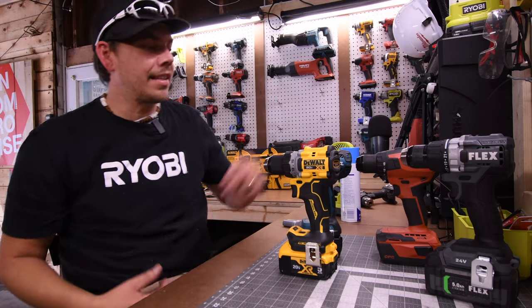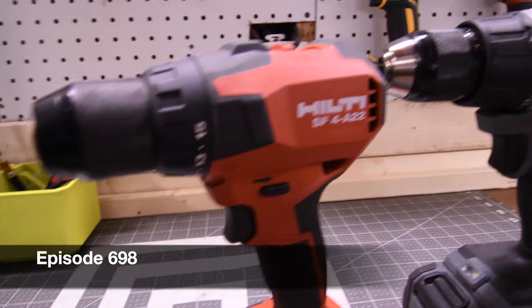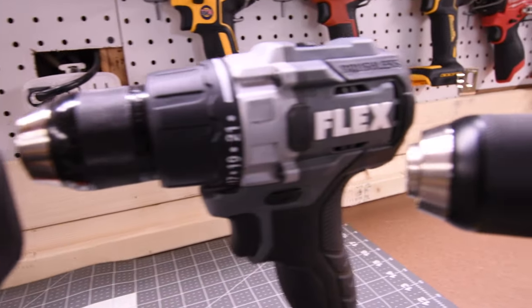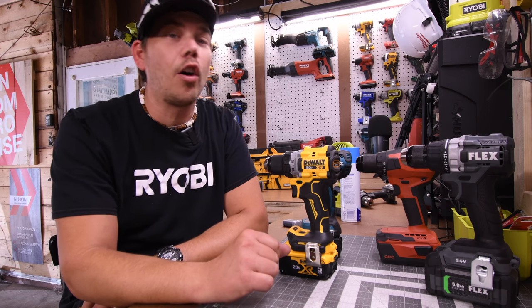I'm here for Tools today. Let's do a battle of the brushes against the DeWalt, Makita, Hilti, and Flex drill drivers. Now these drill drivers aren't as powerful as the bigger brothers, so we are going to do the proper test to see which one of these actually prevails over the other.